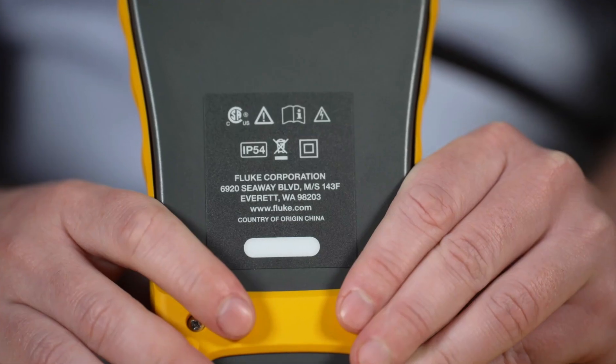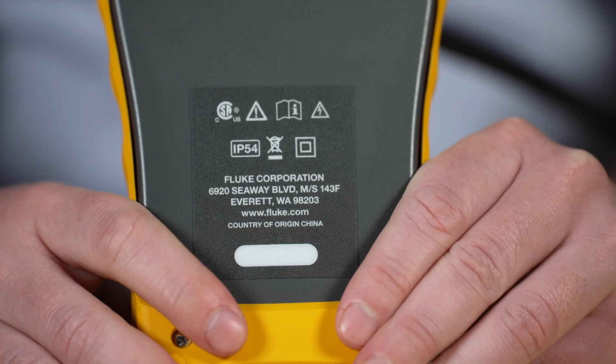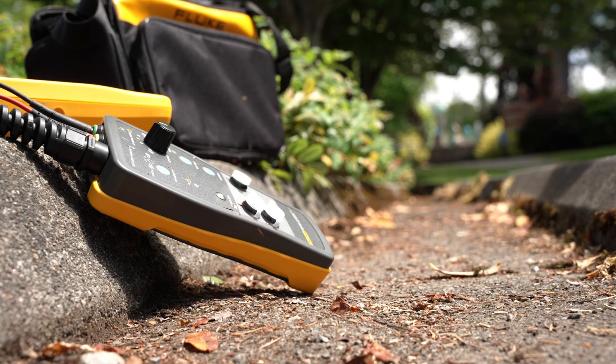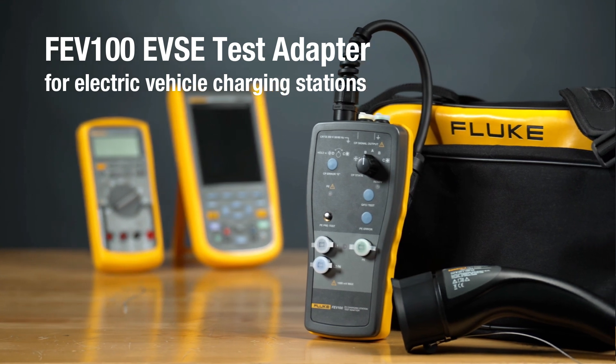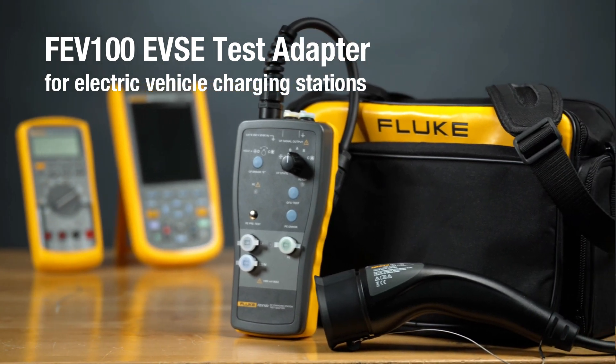The Fluke FEV 100 has an IP54 protection rating, so it performs in dusty and wet environments. Learn more about your complete EV testing solutions at Fluke.com.